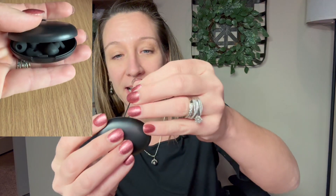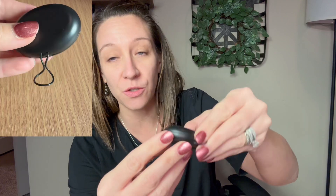Hey shoppers, today we have sleep earplugs. We got these on Amazon. It comes in this nice little plastic carry case so you can throw it in your purse easily, your suitcase for traveling, and it comes with two in a set.